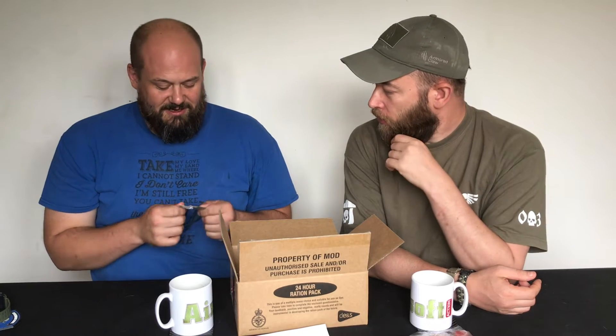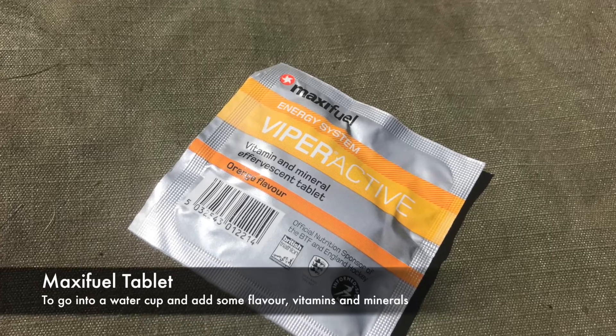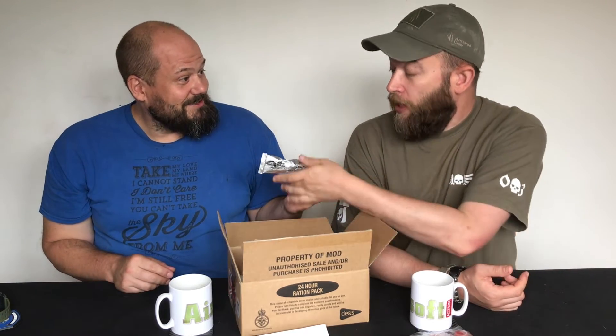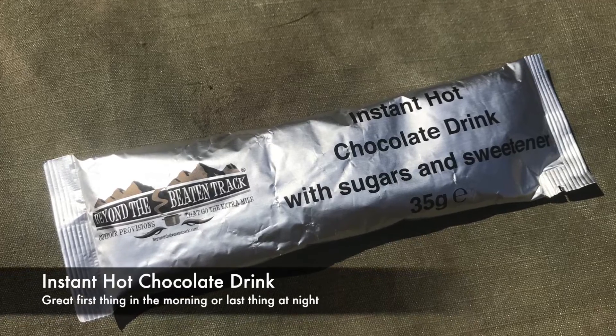Let's do some drinks. We've got a Viperactive — this is like a vitamin C electrolyte tablet. Quite useful. There's no sugar in that, so if you're getting sick of sweet drinks on long endurance events, this is quite nice — it replaces your salts. Orange flavour, quite pleasant. Now I'm quite a fan of British Army hot chocolate — it's quite nice. I actually drink it because I've got so much of it. When you used to break down the ration packs, quite often the hot chocolate would get left behind by a lot of people.